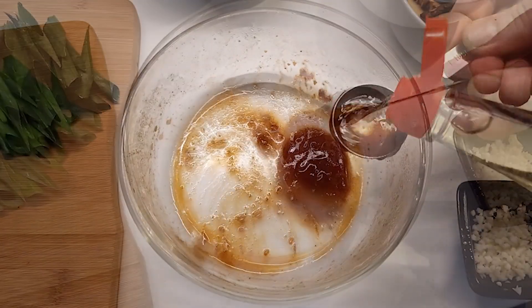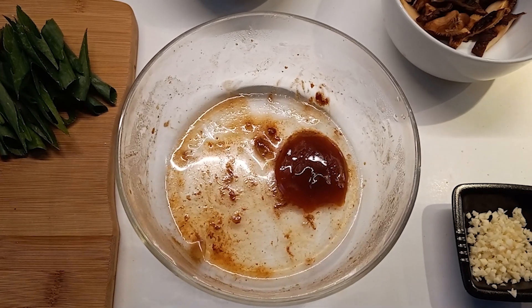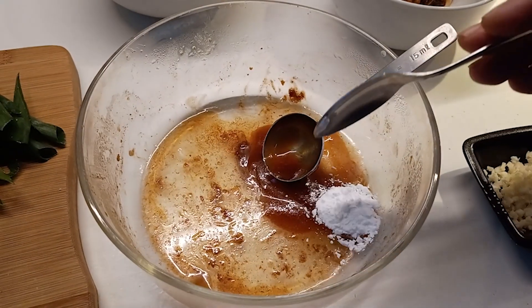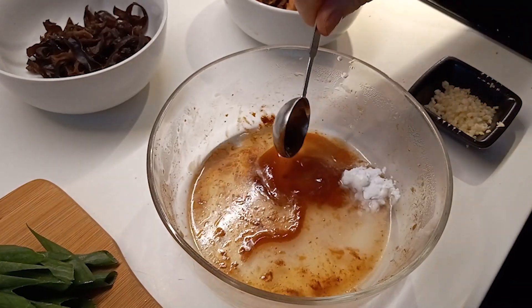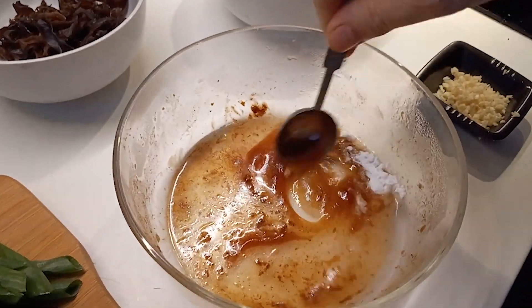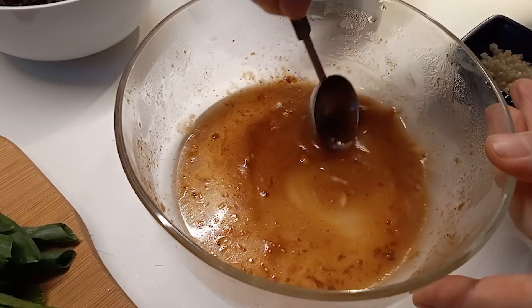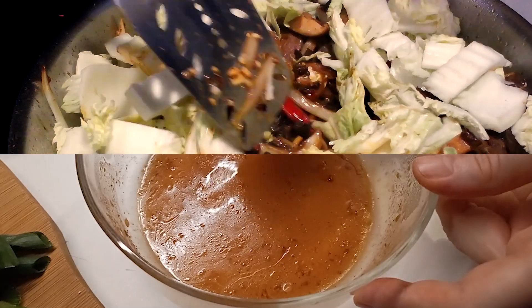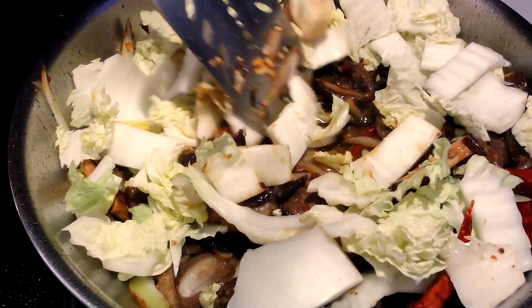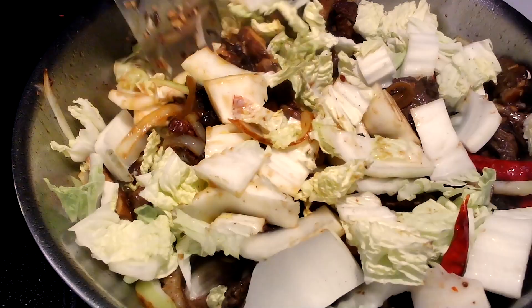Combine the leftover marinade with hoisin sauce, vinegar, starch, and water. Mix well, then add this sauce mixture to the wok. Stir well and cook for another minute or two.